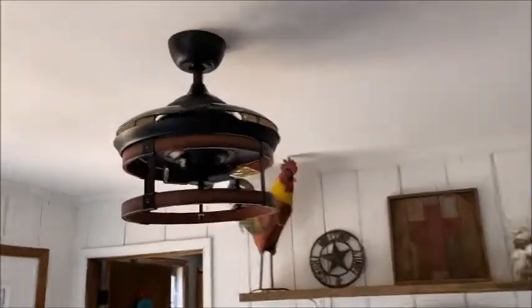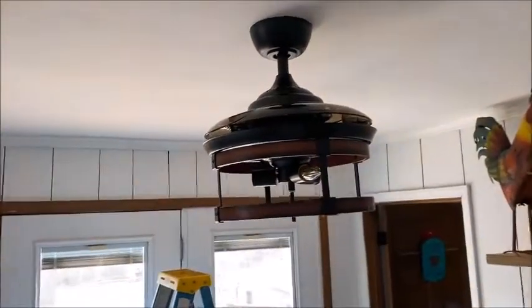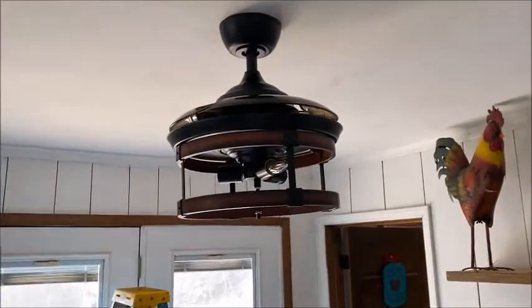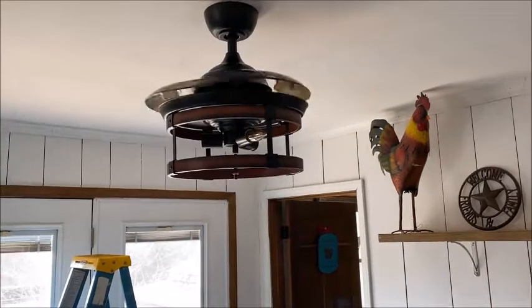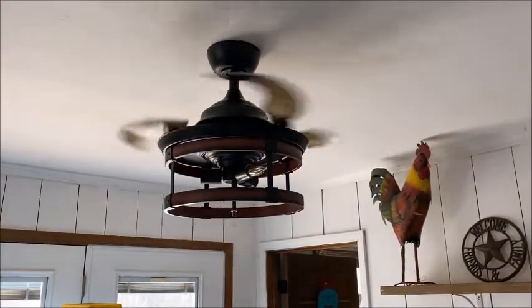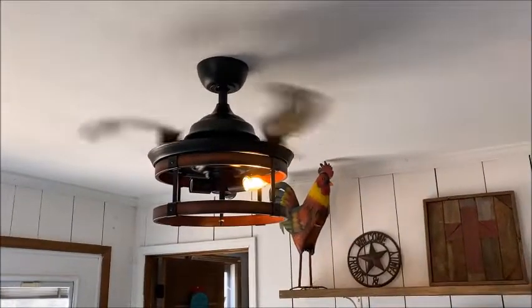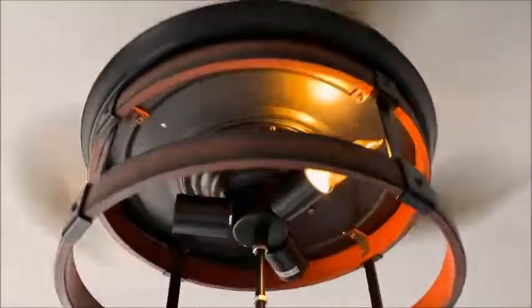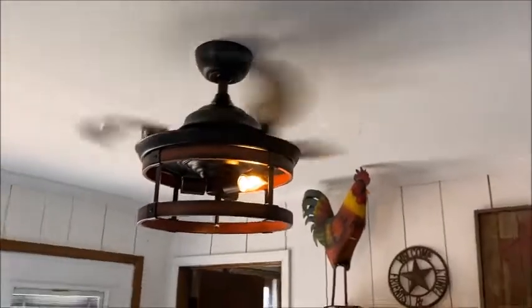Those light bulbs fit, so we're trying to match this one in the kitchen to kind of match with the ceiling fans. Now we have a ceiling fan that matches — the inside is right there. Yes, that's a ceiling fan — how cool is that! So let's turn it on here in a second and I'll show you how it works. Here's the new ceiling fan — check this out, watch this.